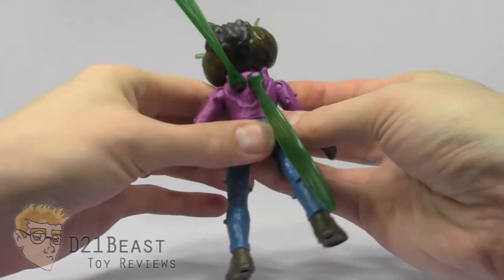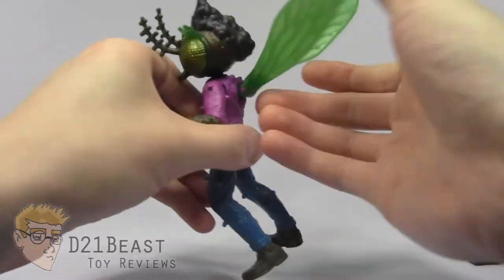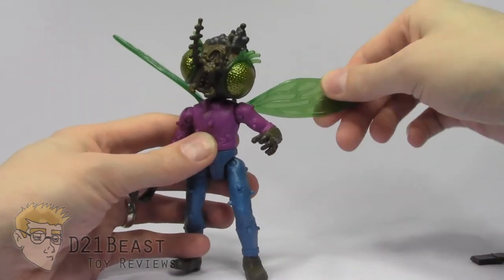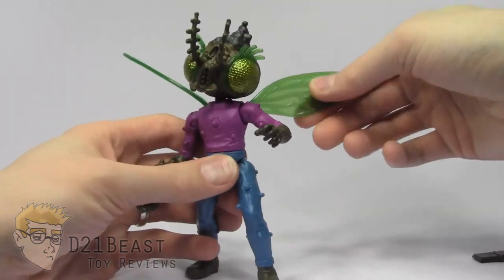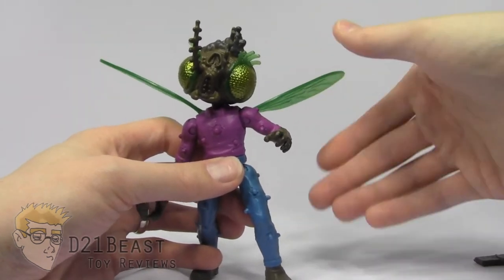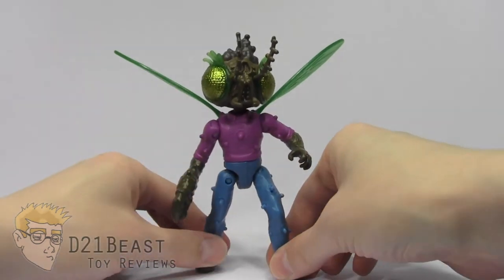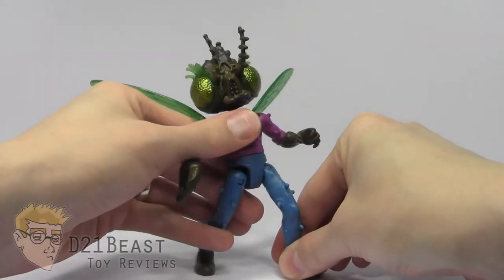He's got these articulated wings. They have hinges so they can move up and down, and they also spin all the way around, so you can actually get him some pretty nice flight poses or wing poses. The only thing I wish these wings did is that you cannot fold them flat behind the figure — the hinge is not designed to allow you to do that. That's probably my biggest complaint about the articulation, that I just wish the wings could actually be flat behind the figure, like angel wings or butterfly wings. But what we have is actually pretty nice, and you can get a lot of great fly-like poses or just really creepy poses with this Baxter Stockman figure. I'm a big fan of the articulation overall.